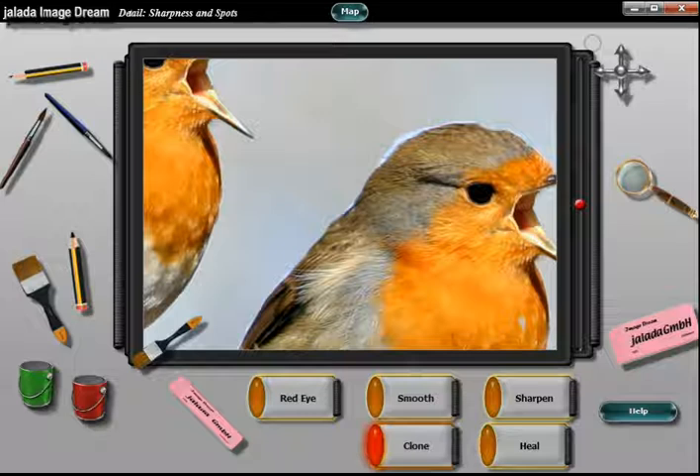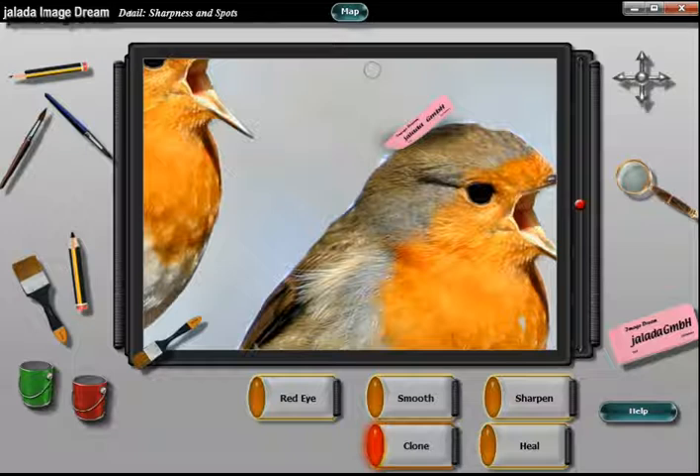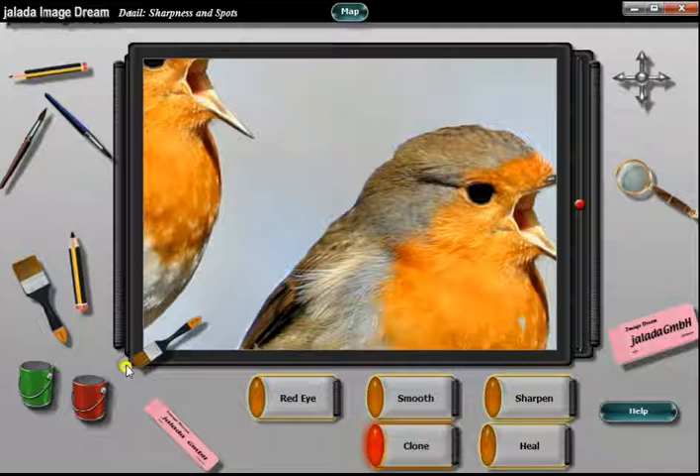To see other details, move the canvas by using the compass rose. If you remove too much with the eraser, you can undo this by using the brush again.